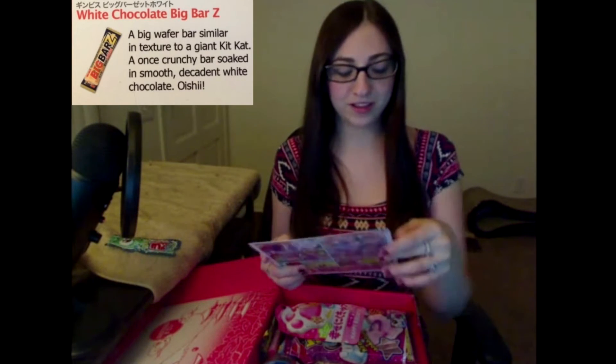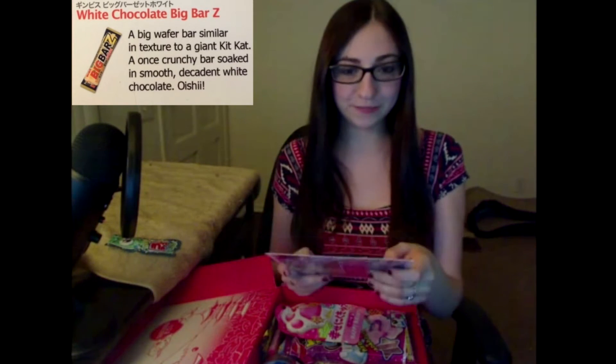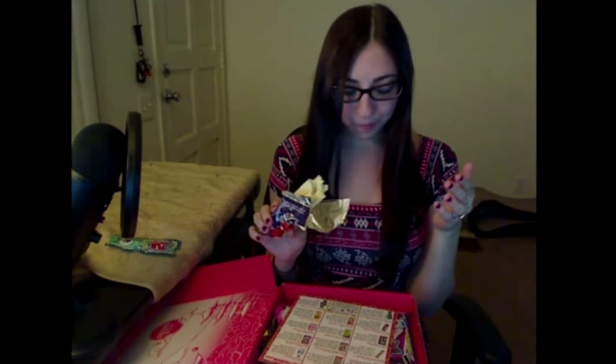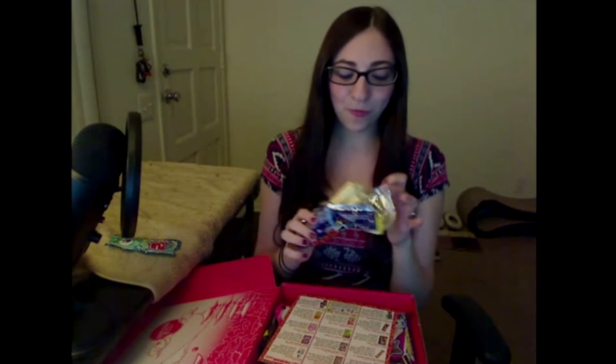The second item on the list is White Chocolate Big Bar Z. A big wafer bar similar in texture to a giant Kit Kat — a crunchy bar soaked in smooth, decadent white chocolate. It smells really good. Mmm, it's like the inside of a Kit Kat but without the hard chocolate. It's really good, I like this. Can you hear me crunch?